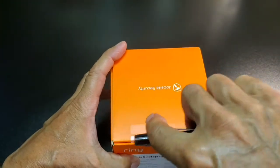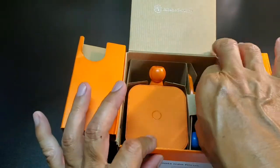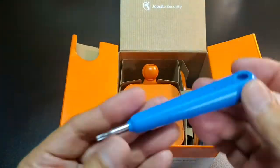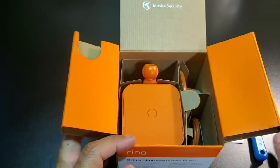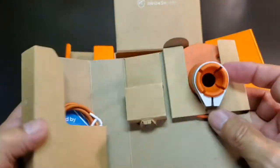Time to open up the box and see what is inside. This is the user guide, and inside of it you'll find the QR code for downloading the Ring app. And here is a torque wrench. This will be used to tighten the clamp that holds the camera to the camera mount.